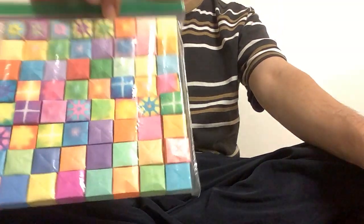Hello everyone! Welcome to my channel! Today I'm going to do a quick video of Origami gift box and Origami crane.